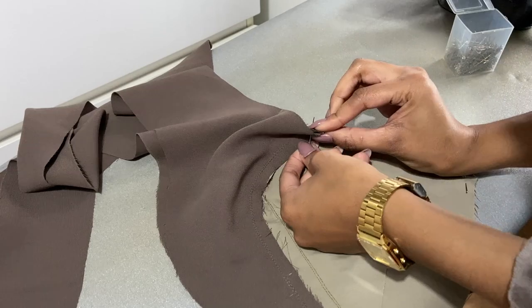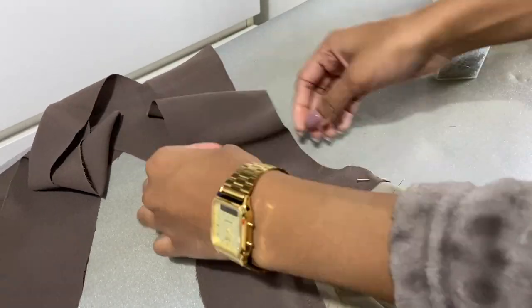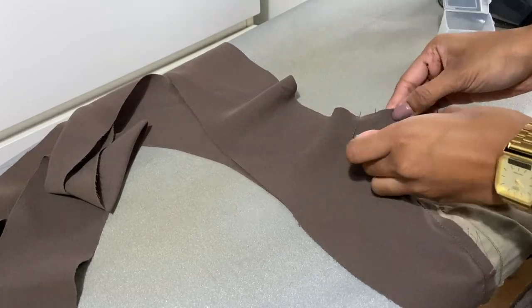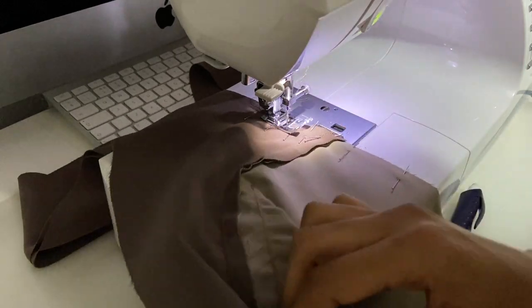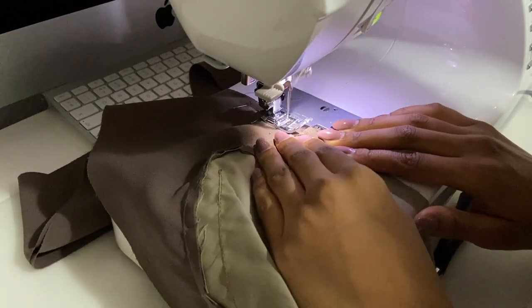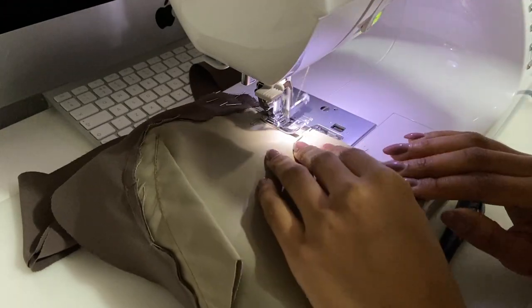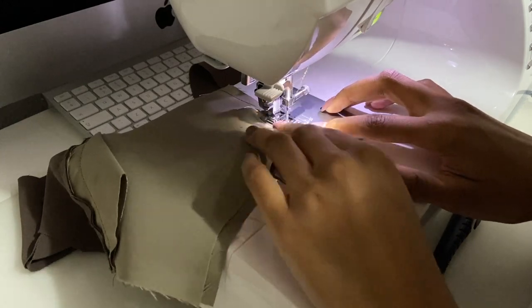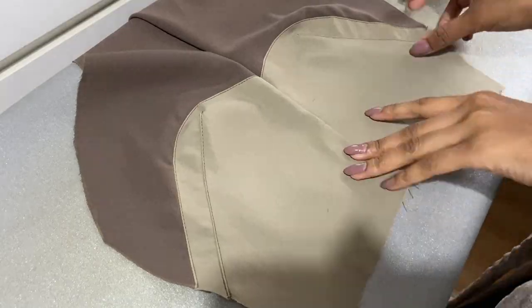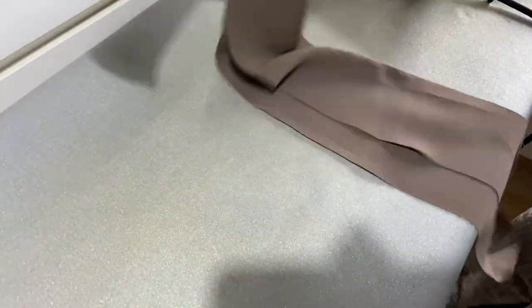Now we're going to assemble the center front of our garments. On the pattern there was a notch mark to indicate where we should stop and start sewing, so I matched my pieces and pinned them to that mark. A trick to make sure your seams always line up is to poke the pin through the seam and make sure it comes through the stitch on the other side — similar to how we did the dart. That's how you know your sewing is accurate. I pinned the main fabric in the same way and took it to the sewing machine again with the one centimeter seam allowance.